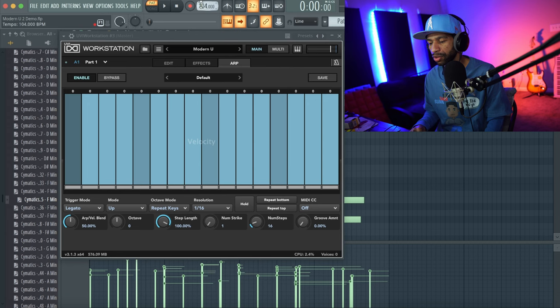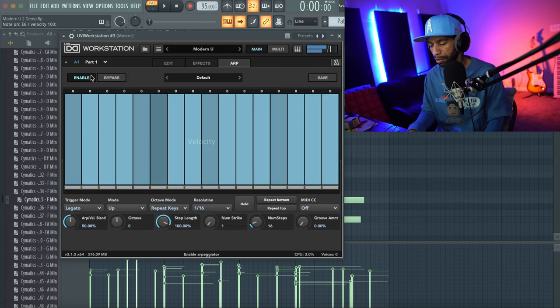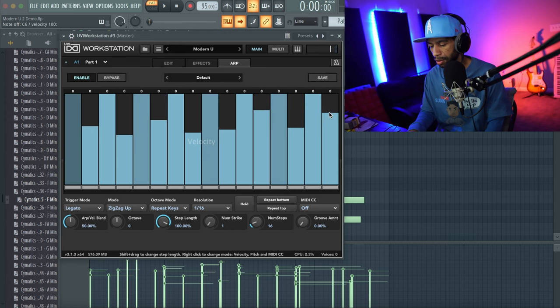I'll turn the speed down to about 95. If I just hold down a few keys — that's pretty cool. You can adjust the mode: legato, different song modes, up, down, zigzag — it has a whole bunch of arpeggiation features. You can adjust the speed and it has repeat pattern and repeat keys options. There's a lot there.